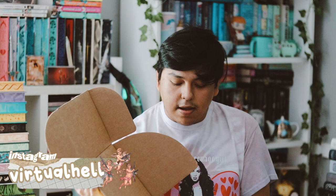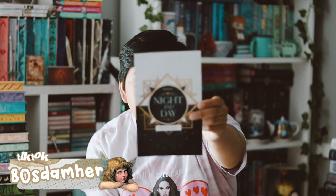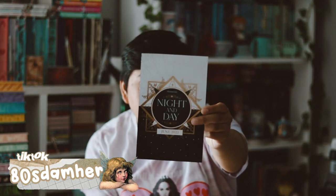Hey guys, welcome back to my YouTube channel. In this video I'll be unboxing my Illumicrate for the month of June. I'm very excited — I've been waiting for this. Here is the box. This month's theme was night and day, and I'm pretty sure everything in this box is fandom neutral.